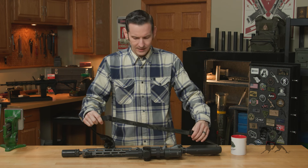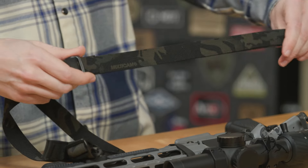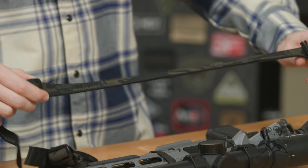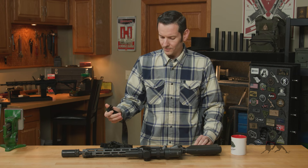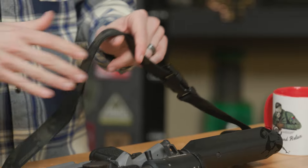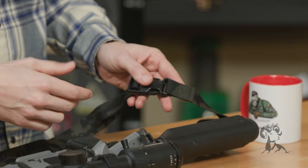Back here you have this loop, which is actually where you adjust it for your body — this is where you do your length adjustment. I have it almost all the way tight. Then over here you have a QD buckle, which is actually a really cool feature. A lot of slings that claim to be a more simple setup don't actually have this. This is only on the back end, not on the front end. And then some more super high-speed stitching.